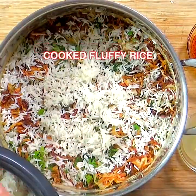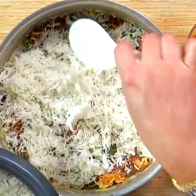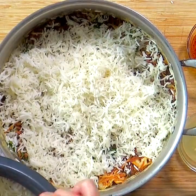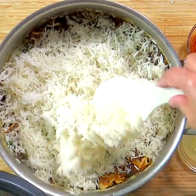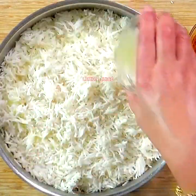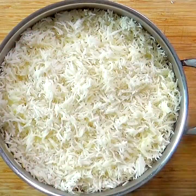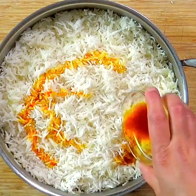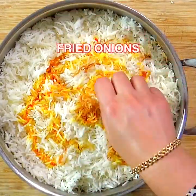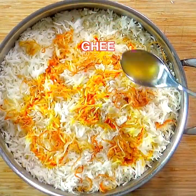Next, layer all the cooked rice — notice the fluffy rice texture. Top with the remaining lemon juice, saffron water, fried onions, and ghee.